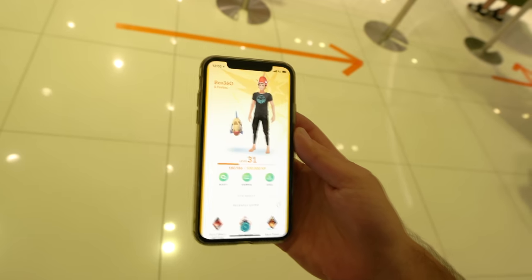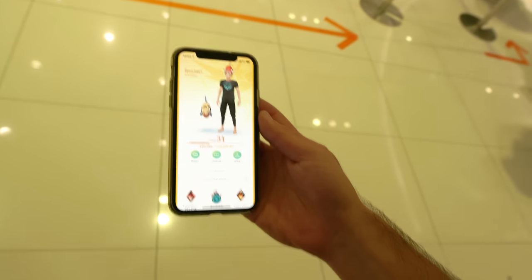Get out of the way boys and girls, the real master has arrived. I'm level 31 on Pokémon Go so don't mess with me.